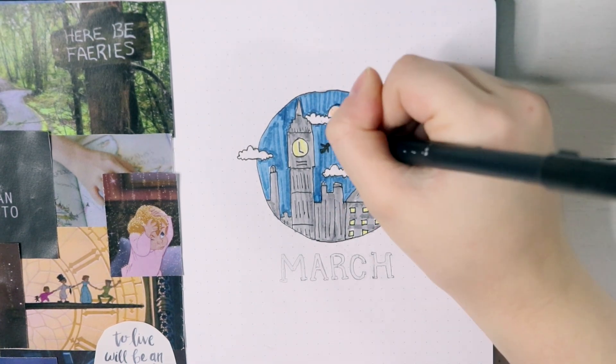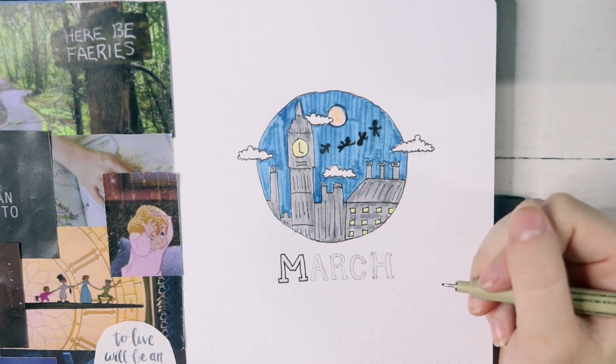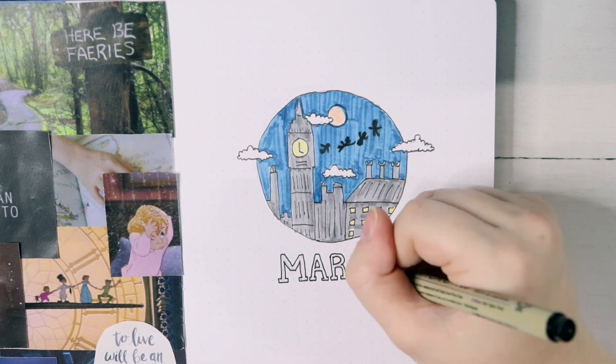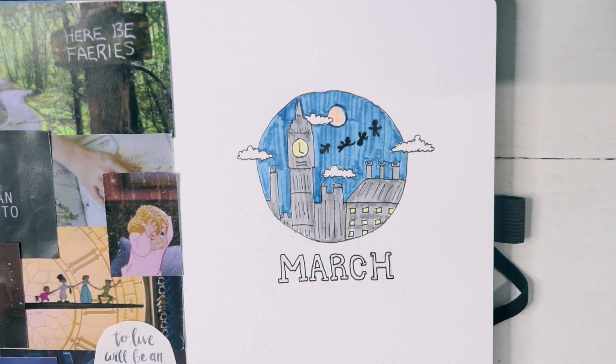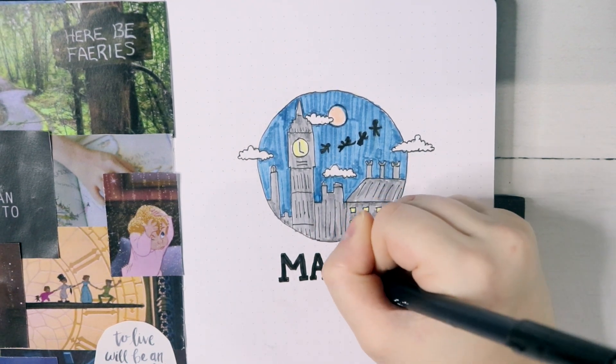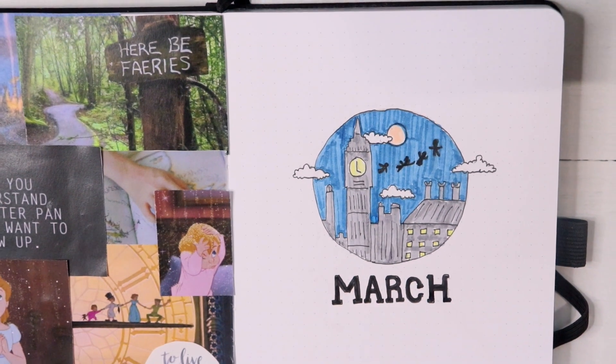Lastly, I added in my title. Just because this was such a draw-heavy title page, I decided to make my font super simple, and I really love how this page turned out. This might be my favorite cover page that I've done. I just love Peter Pan so much, and I think it turned out really well — kind of exactly what I had envisioned in my mind.